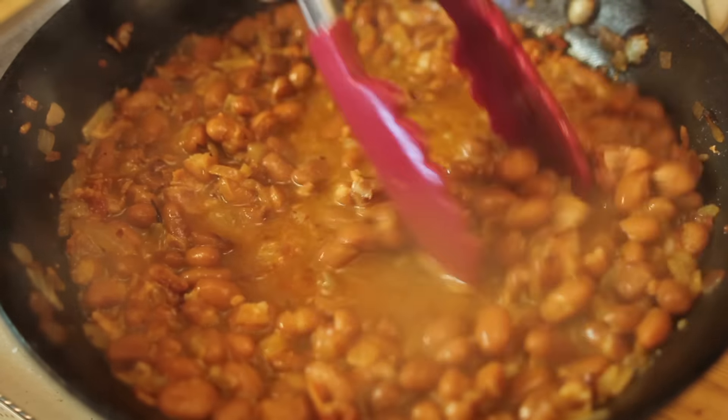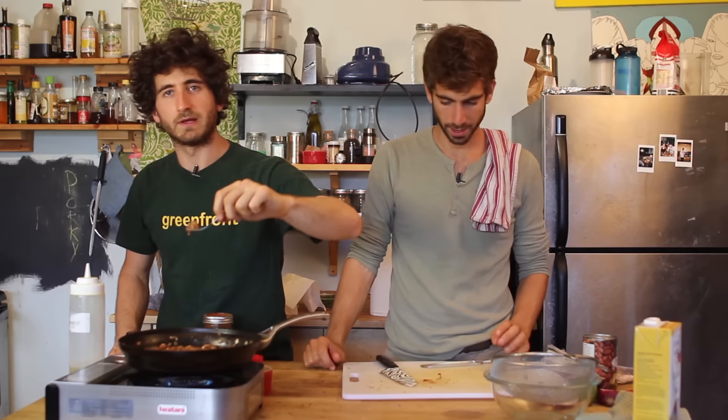I would put that on a goddamn burrito. Come on — when we put all these together to make that burrito, just wait and see, it's going to be so good. Stick around.